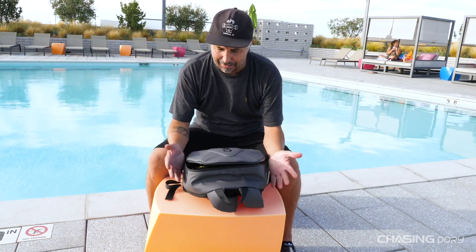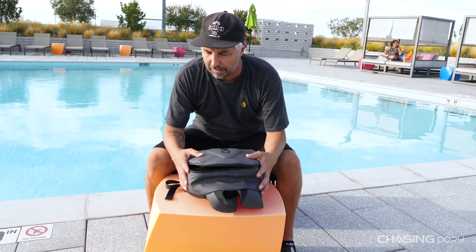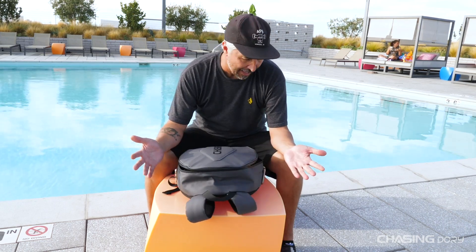At $49.99 it's a steal. It's a really solid backpack and I think that everybody that buys a Dory should definitely have a Dory backpack. So that's pretty much it.